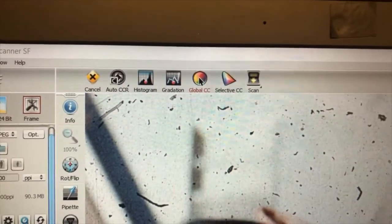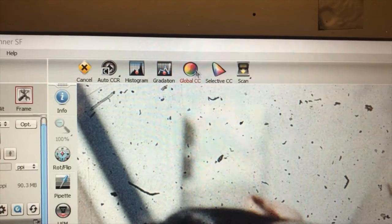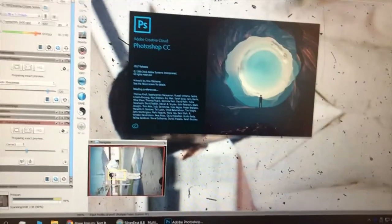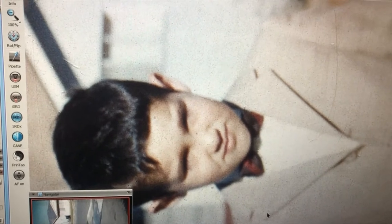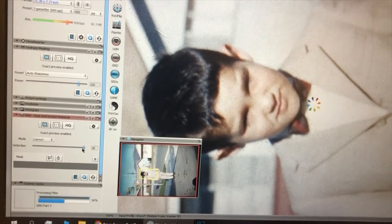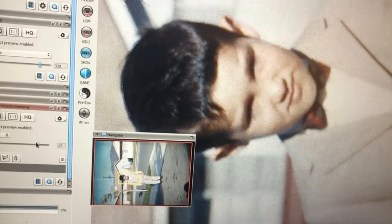There are other options too. If the tint's a bit rosy or green or blue, you can color correct there. I usually leave that for Photoshop. So this is the before and that's the after. If you increase the correctness, you can kind of see the warping around the edges of the lines where it tries to auto-correct.